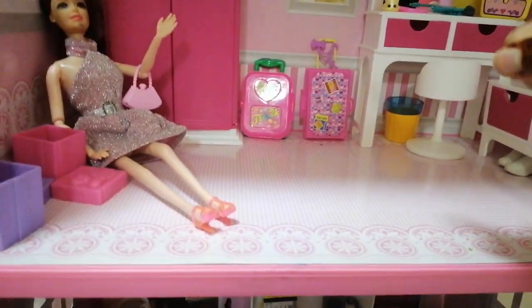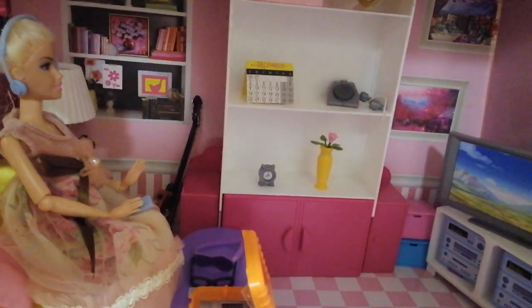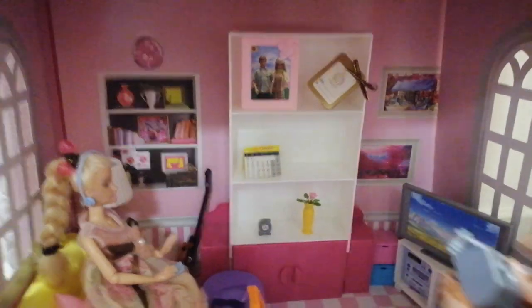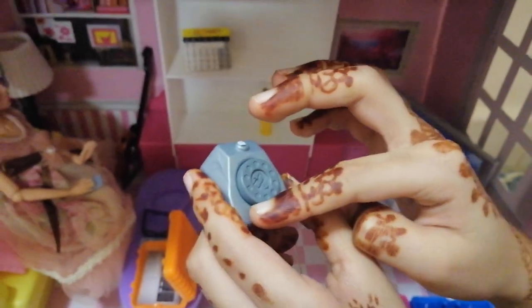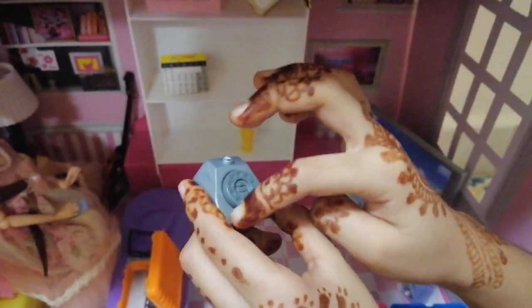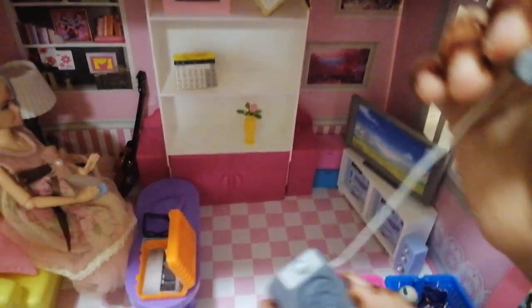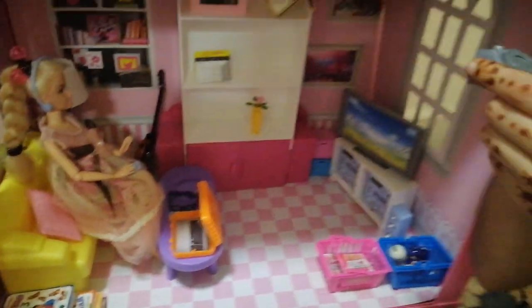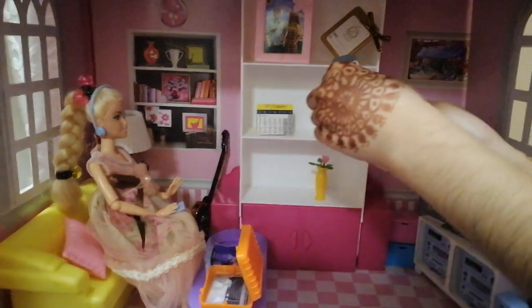Looks like this Barbie's working — oh, I mean she's not working. Look at this cute little phone! It's so great and it can actually spin. I think I want to call someone, like Barbie. Spin spin spin — beep beep! Hello Barbie! Are you having a nice day at the beach? Okay, bye!